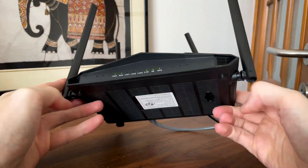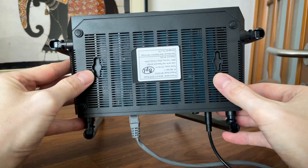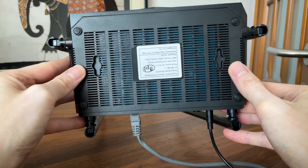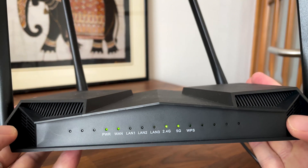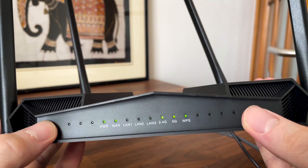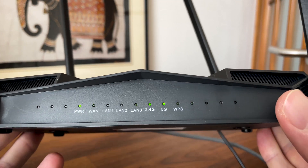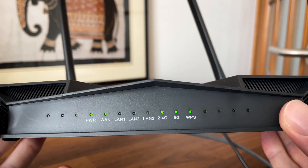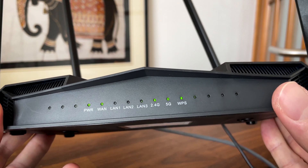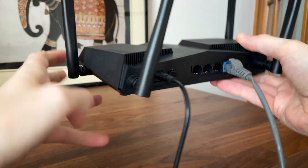The device can be left on the desk since there are 4 feet to keep it in place, or you can mount it on the wall using the dedicated mounting holes. As for the LEDs, we get quite a few of them on the front side — about 15 LEDs. While the variety is high, with each LAN port getting its own status LED as well as the WPS, the radios, and the power, the rest don't really serve a purpose and are there just for aesthetic reasons.